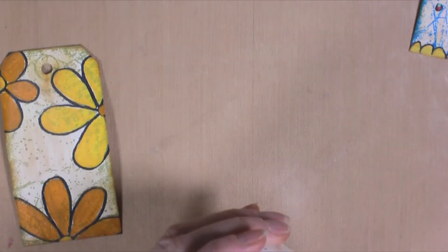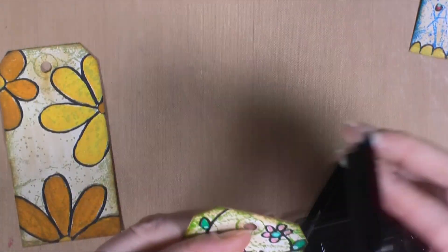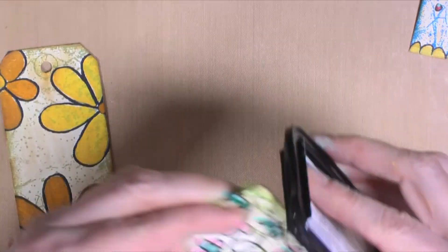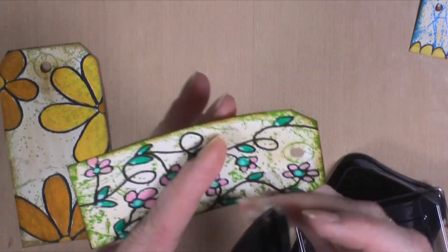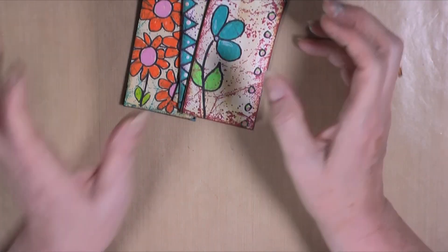I like that look so much better than just a white background. I need to let these all dry, clean my brush, and come back to finish them up. The next thing I'm going to do is take my black Staz-On ink and go around the edges with the ink pad — just adding a little black at the corners and on the very edge. I can still see the brown Vintage Photo, so that's fine, it's working out perfectly.